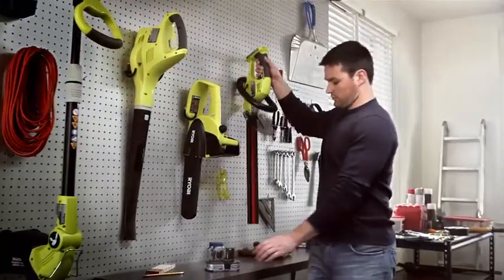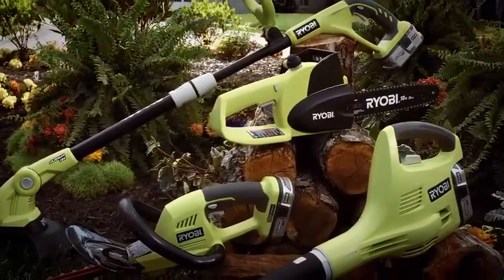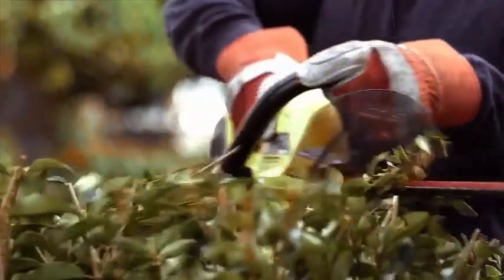Let's ditch the extension cords and gas cans. Ryobi 18V cordless tools have enough power and run time to handle anything you can throw at them. Trimming, edging, clearing, shaping, and cutting.